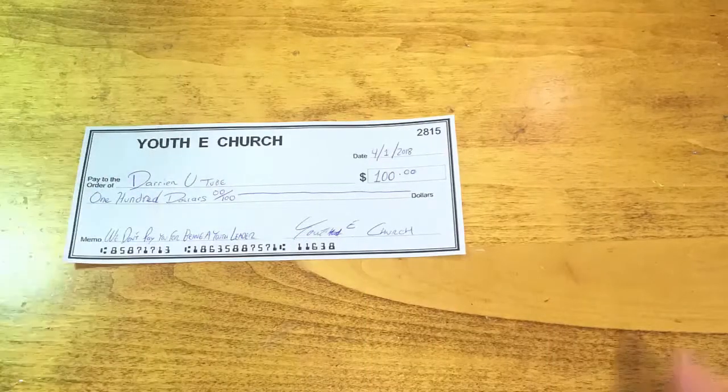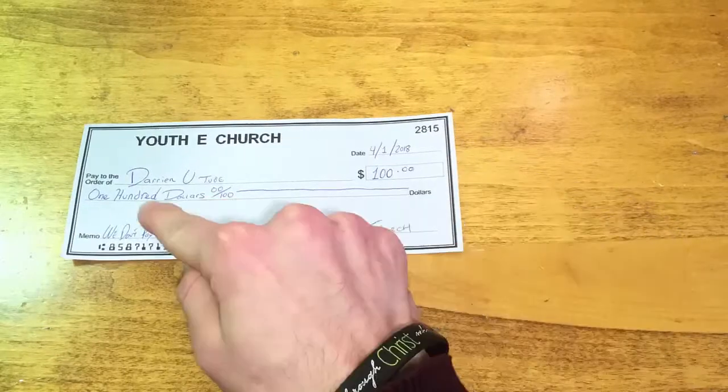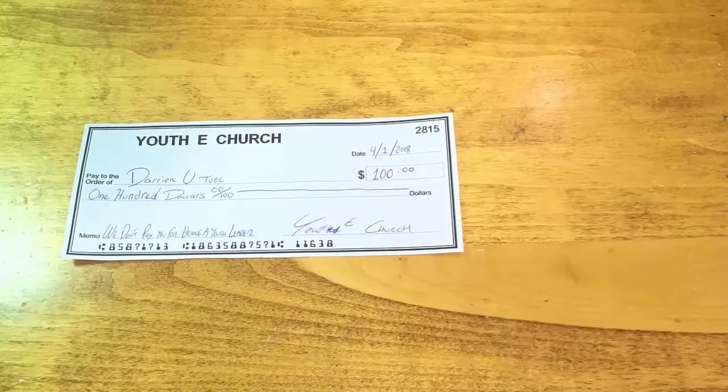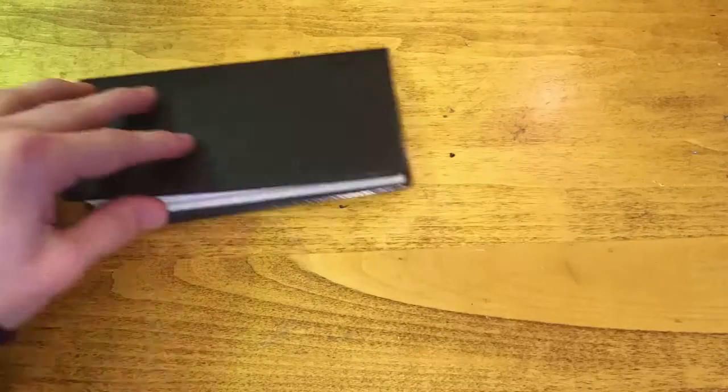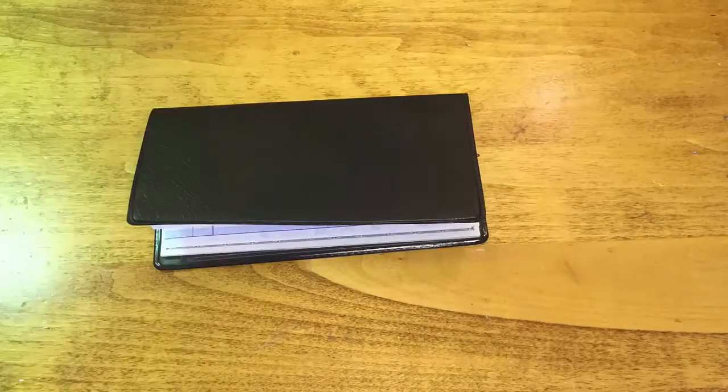Here's an example of receiving a check. Here we have the date, the amount, and we have to make sure that everything is fully filled out correctly before we cash it in. Now when writing a check to give to somebody else, you must grab your checkbook and rip out the next check that is in use.